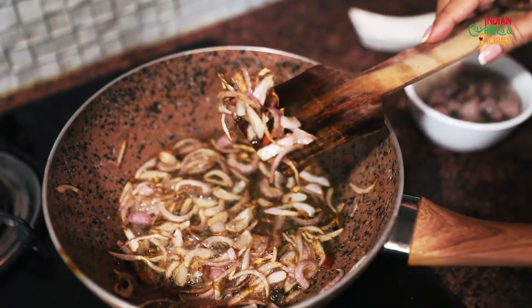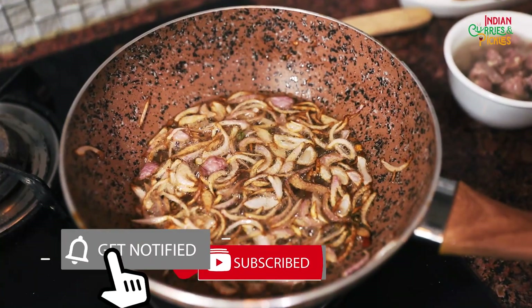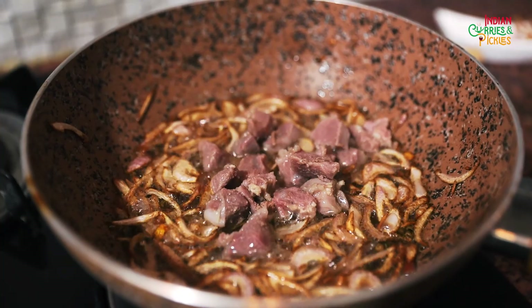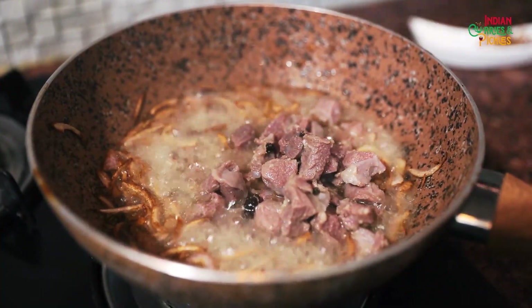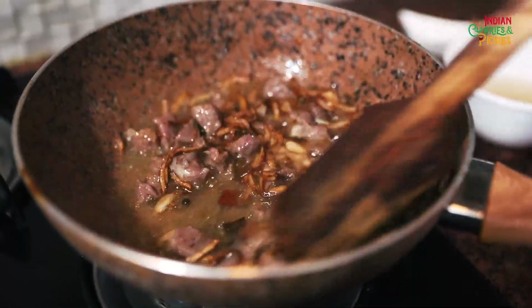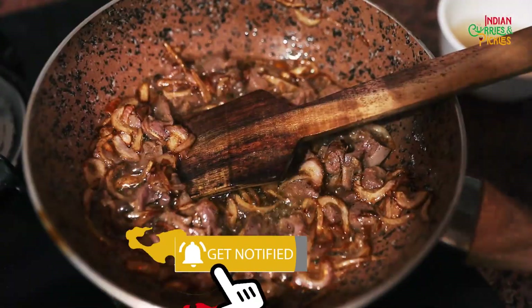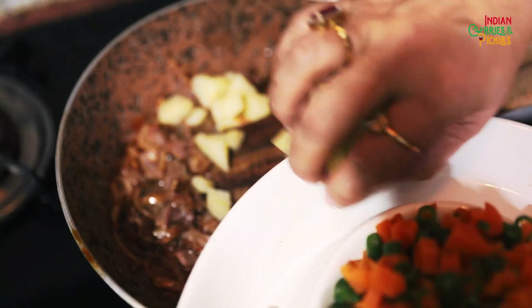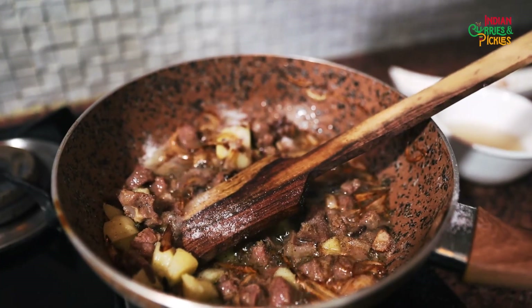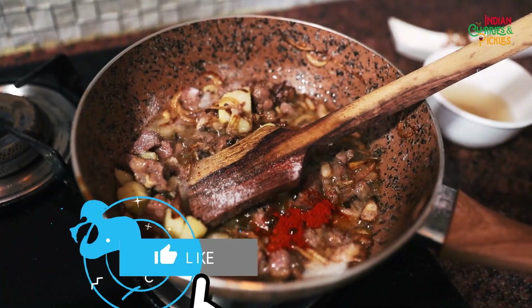I will take out a little bit of onions for garnishing. Now I will add mutton. Keep the mutton soup for the flavor — we will add it in the end. Now add potatoes. Now I will add some salt and a little bit of red chilli, not much because the stew is white in color.